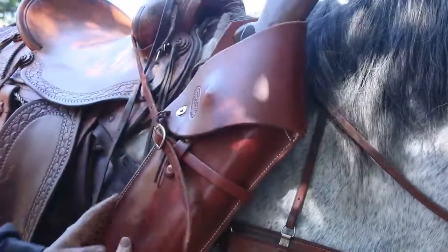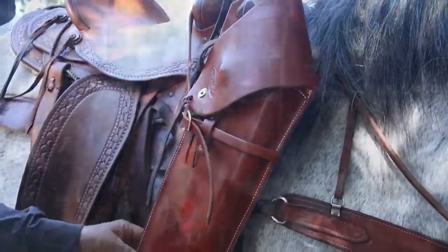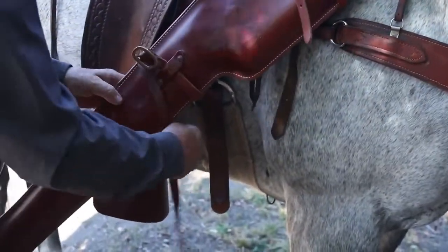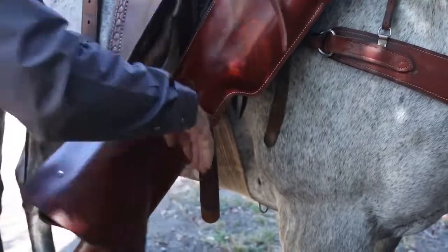These are heavy straps — they're not going to break. For the bottom strap, you have choices. What I like to do is wrap it around here once or twice and go through the buckle on my flank cinch.